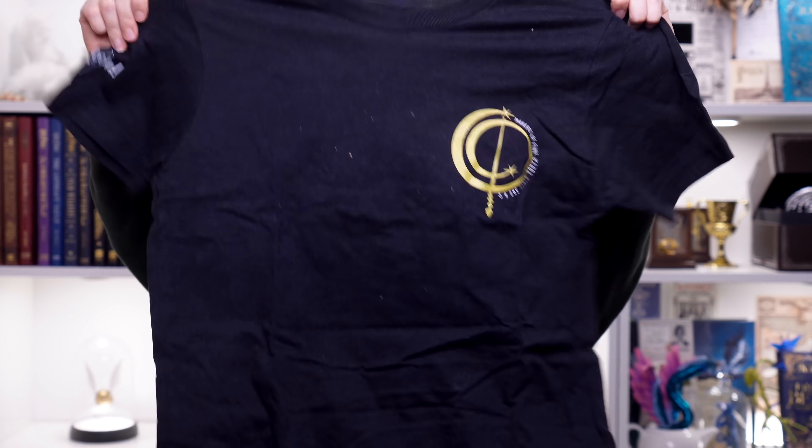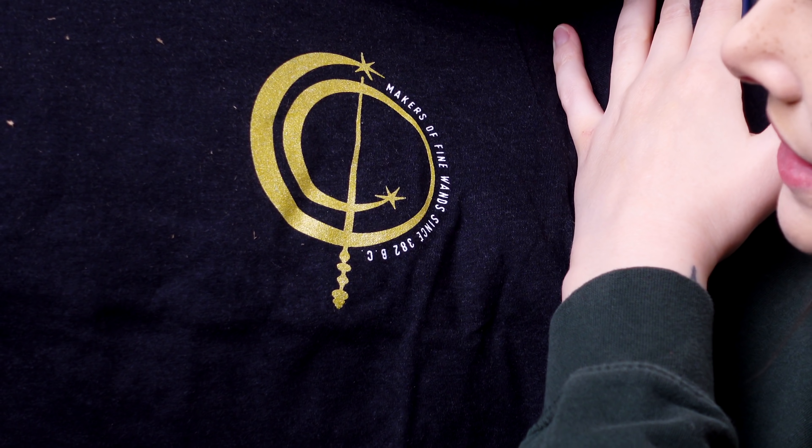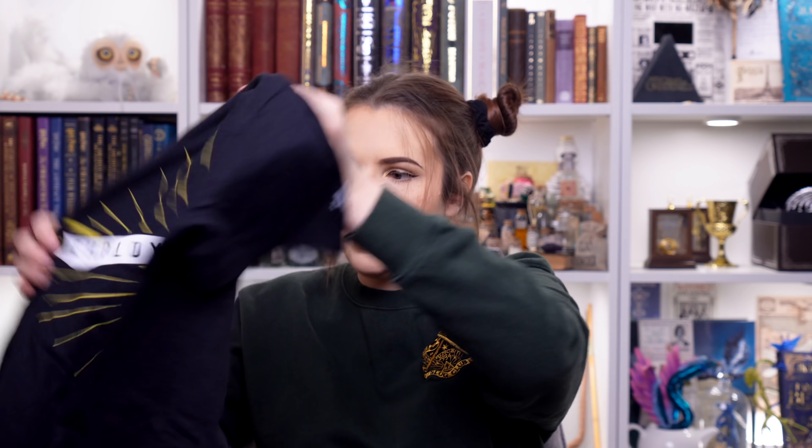We've got a t-shirt. Let's see what the Accio t-shirt is - they're buttery softies. I know what this is - I can see from the back because it says employee of the month. This is an Ollivander's top. It says makers of fine wands since 382 BC, and it's in a kind of metallic print as well, which is lovely. On the sleeve it says Accio, and then on the back we have employee of the month - which is pretty cool. I do like that. That is one that will be added to my t-shirt drawer.